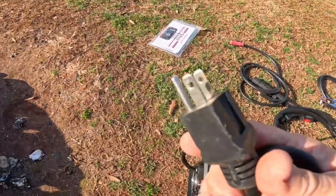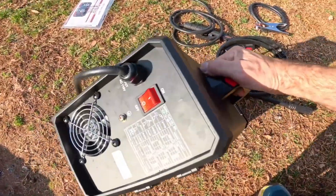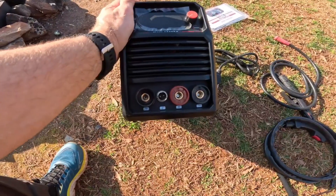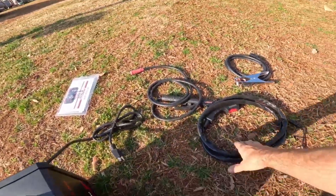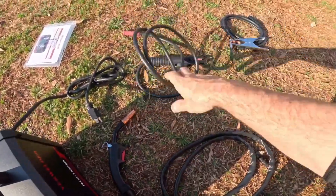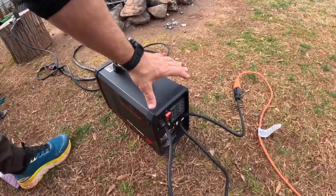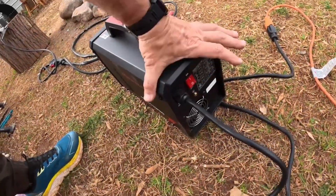I've got a NEMA 5-15 to IEC 3020 C13 power cord. There is also a powerful cooling fan. In the front, there is a huge LED display. The MIG gun is large and can perfectly fit in my hand. Next is a gas hose, a ground clamp, and a few other important cables. So let's put them all on the welder. You can see in the back panel, I've put all the cables.